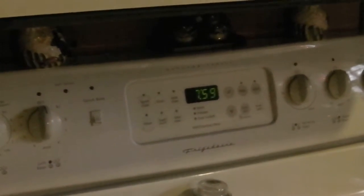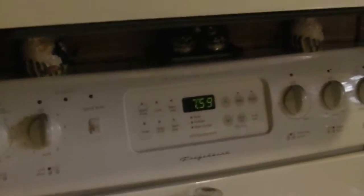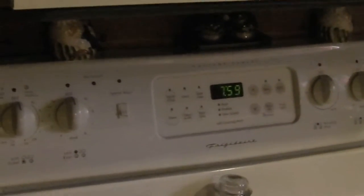My original plan was to let it run for two hours. It's been running for one hour. I started at exactly 7 o'clock. You can see it's 7:59 — by the time I get in there, it will be 8.